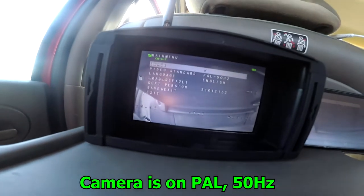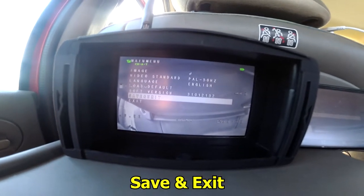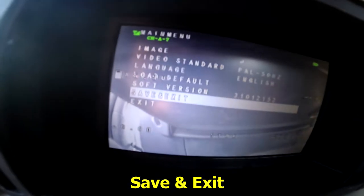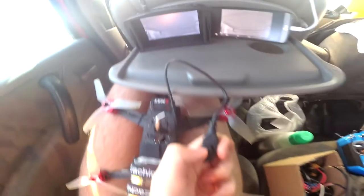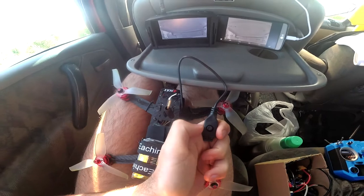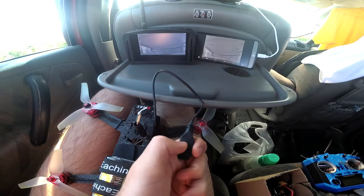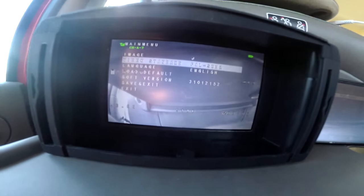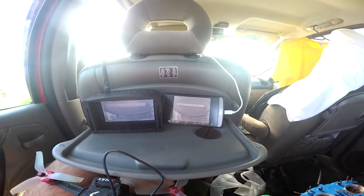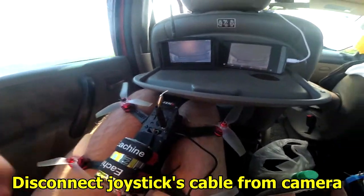Menu again — PAL 50 Hz. On the 50 and 60 Hz menu item, press it to the right. Currently it's on PAL 50 Hz. Save and exit. Now just remove this cable.